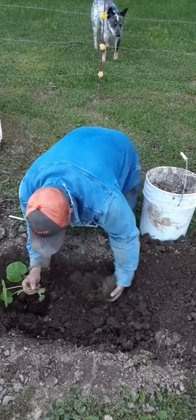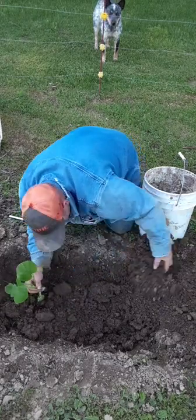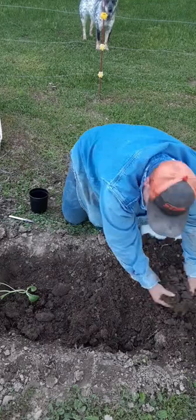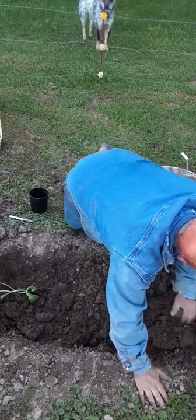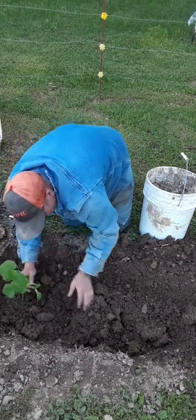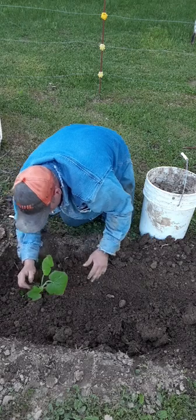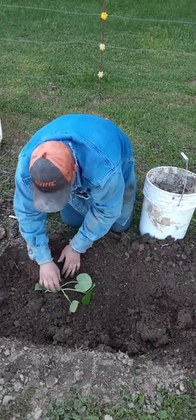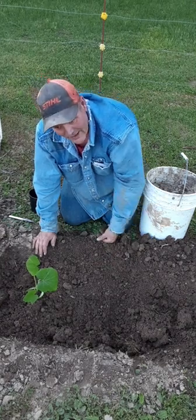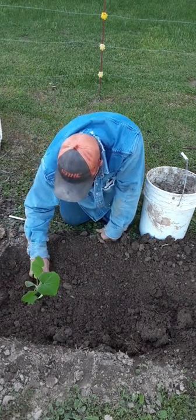I'm going to pack the dirt around the transplant and bury it pretty good. Now I'm going to fill this hole completely in because I'm going to plant a seed right beside this one — that way they'll mature a little differently and I'll get a longer growing season. I'm putting two seeds in, not three — I'm the kind of guy that if something comes up, I'm not pulling it out.